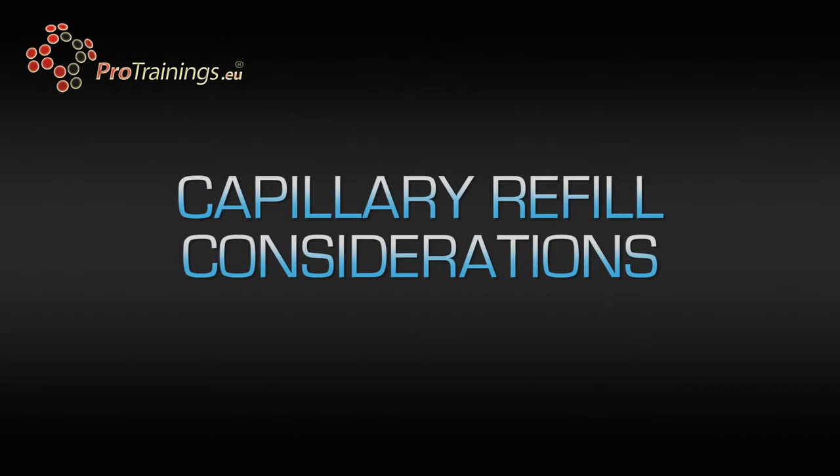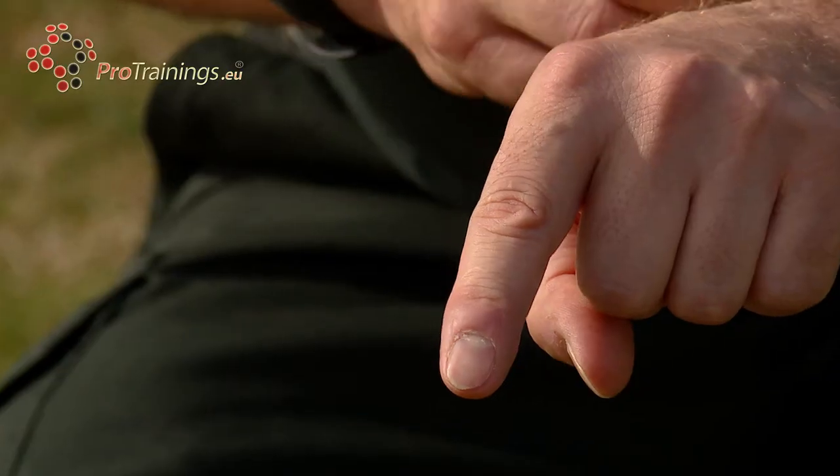Cold hands and feet are one consideration. If the hands and feet are cold, blood draws back to the core and consequently makes the technique a little bit unreliable, so we have to take that into consideration — temperature is important. Light is another factor; it's very difficult to see capillary refill effectively in dark conditions, so it needs to be used in decent light or flood-lit areas where you can see the proper colour and re-capillary filling of the area.